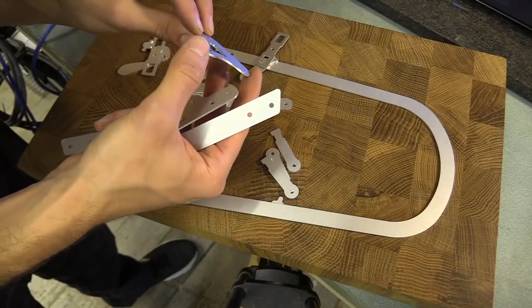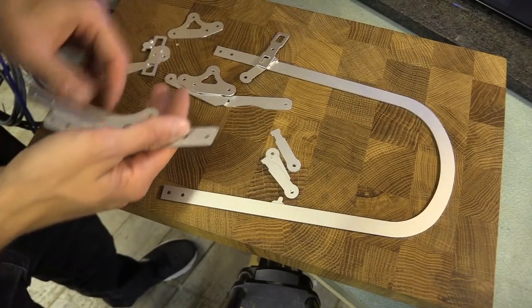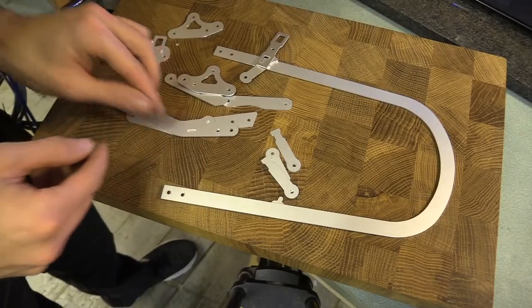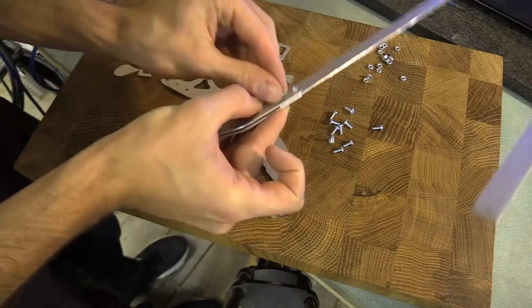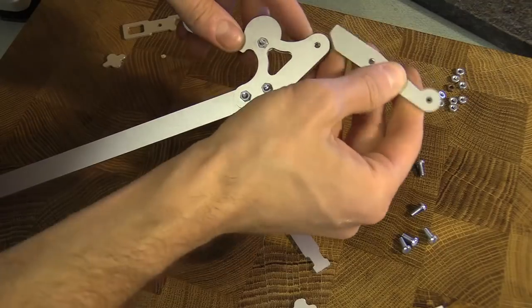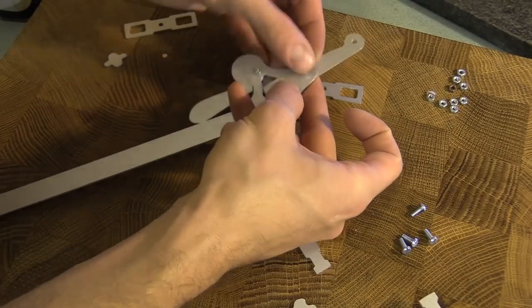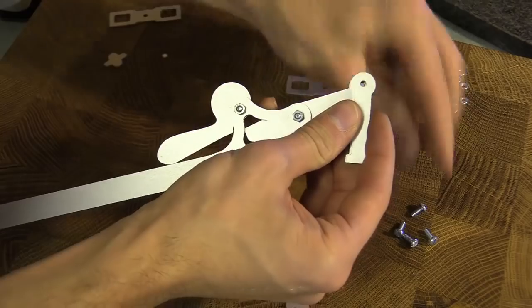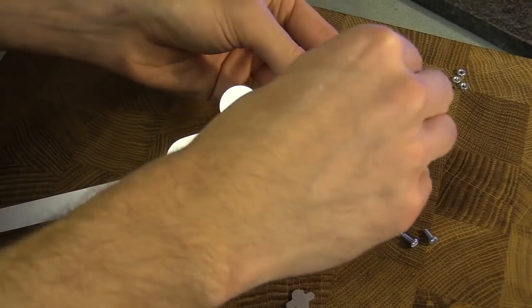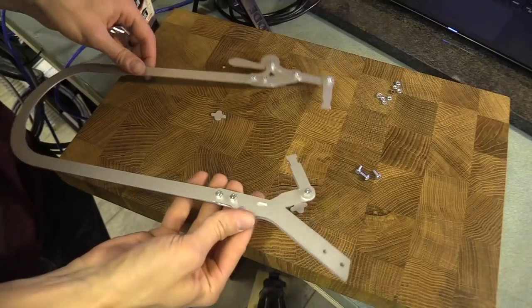These are all the components. I've just filed them to get rid of any sharp edges and I'm going to attach them now with some small machine screws. Everything came together quite nicely and the object, being made from aluminium, looked very sleek.